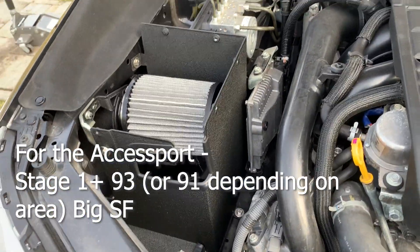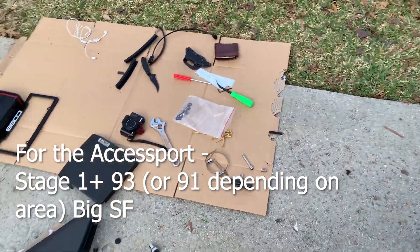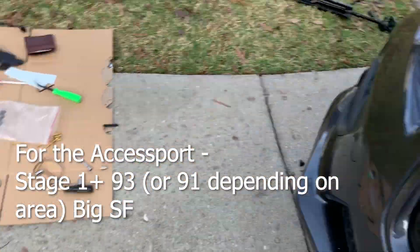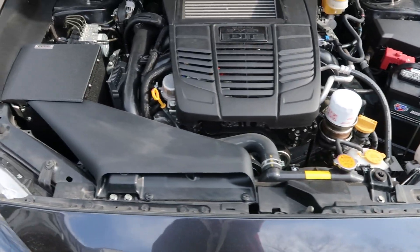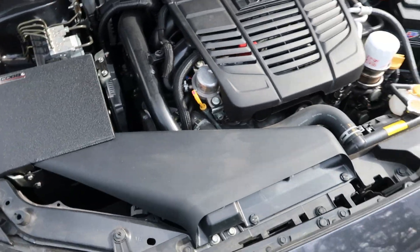Once everything is buttoned up, grab the Cobb access port and tune it to Stage One so the car doesn't run rich with the new intake installed.